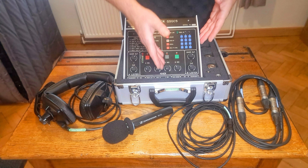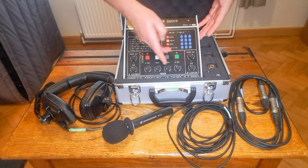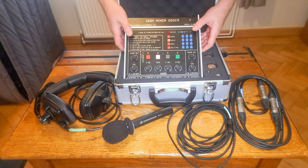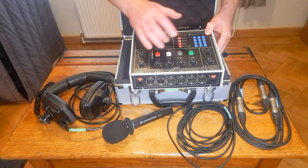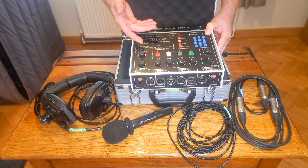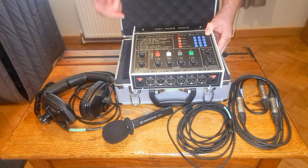It's called an ISDN mixer and this one is the GSGC5 model. They make them half the size of this, where they have one or two channels. This is a four-channel mixer with three microphone inputs — A, B, and C — and a tape input for any pre-recorded audio you might want to play through that channel.